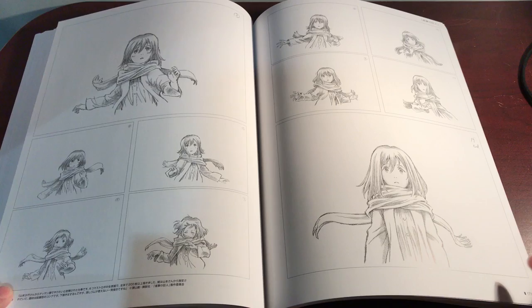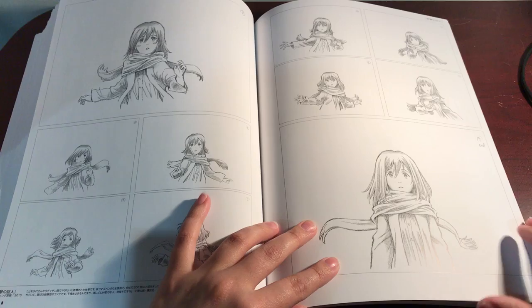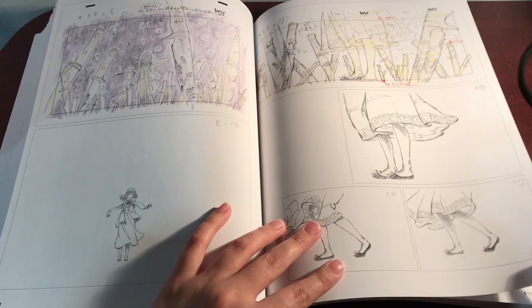Oh hey! This is the ending sequence for the first season — I need to shift my legs — for the first season of Attack on Titan, like the first ending. That's really cool. I didn't realize he did that. Neato. That's cool that they included that.